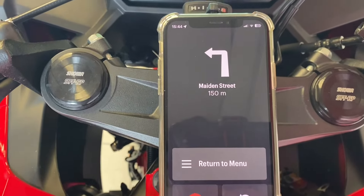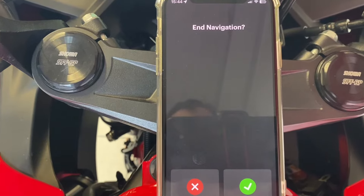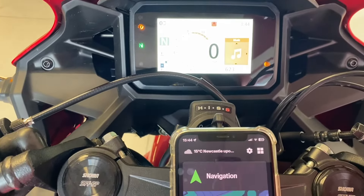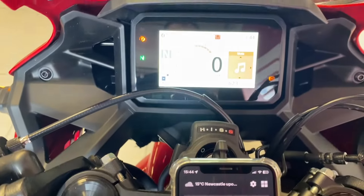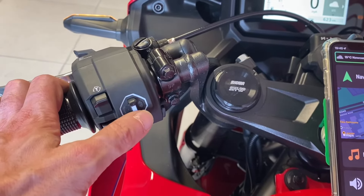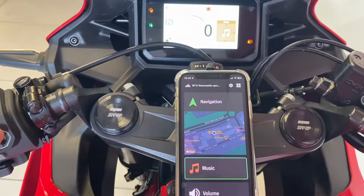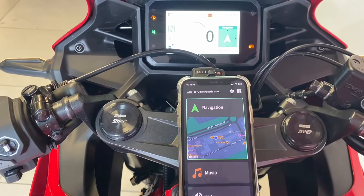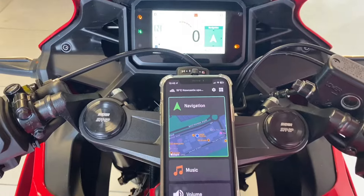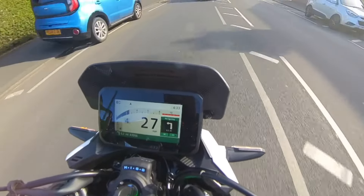If you haven't got a Bluetooth headset you can watch it on the screen, but it works best connected properly. Turn on navigation — press right for yes, press left for no. Navigation ended. Press right to play music. The whole point of this is that you have your phone in your pocket and just use the joystick to go through navigation, music, and weather. Easy as that.